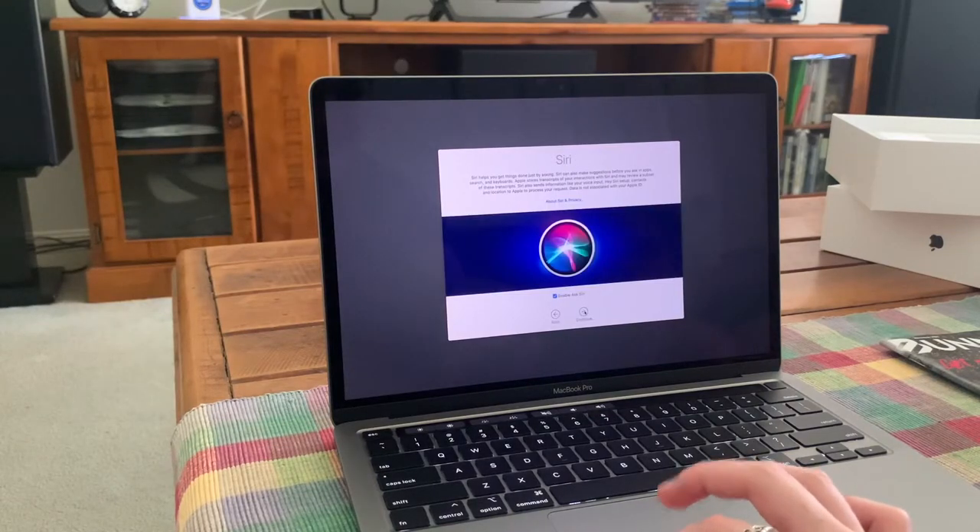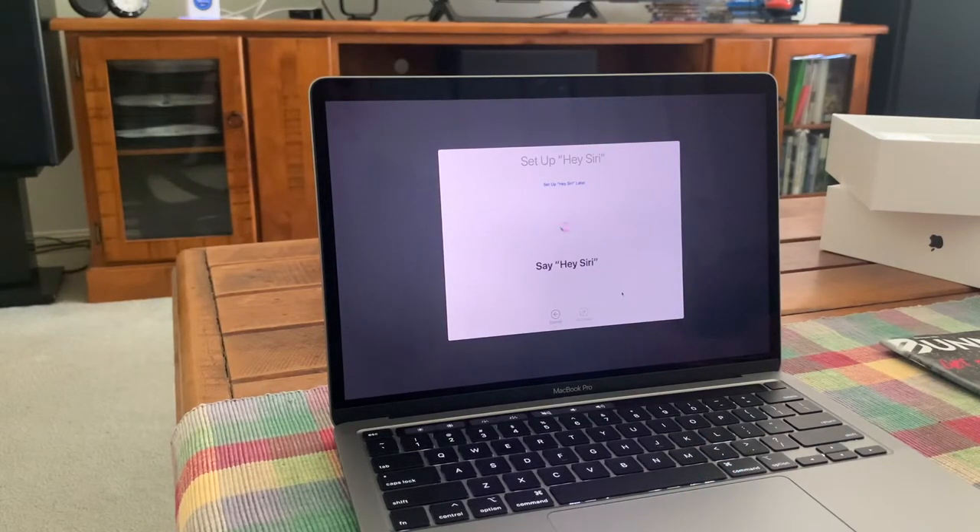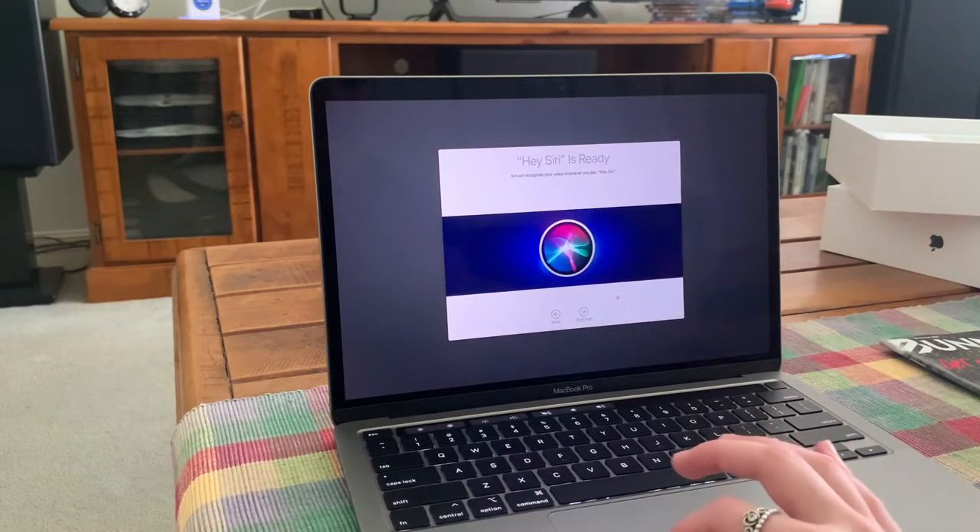We get to do Siri. Hey Siri. Hey Siri, open the documents folder. Hey Siri, show my downloads. Hey Siri, what's the weather? Hey Siri, what does the rest of my day look like? Okay, that is all done.